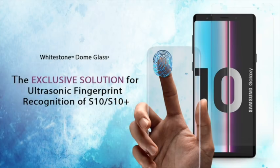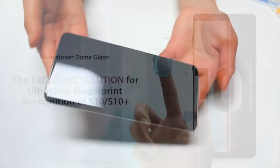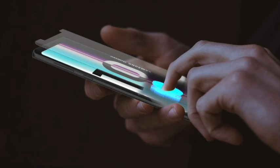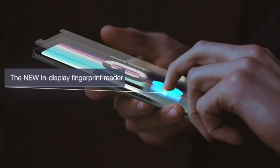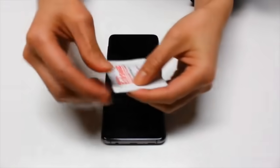Welcome back. Today we'll be demonstrating exactly why the Whitestone Dome Glass is a unique premium glass screen protector that works with the new S10's ultrasonic fingerprint technology. We'll be comparing it side by side with a generic tempered glass. This video will walk you through a quick installation and setup so you can see for yourself. For your Dome Glass to work with the S10's in-display fingerprint reader, you will need to set up the fingerprint after you've already installed the Dome Glass.